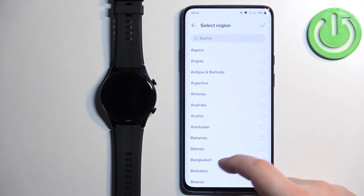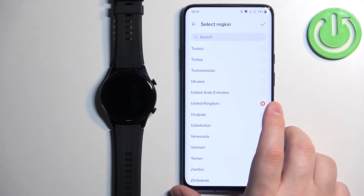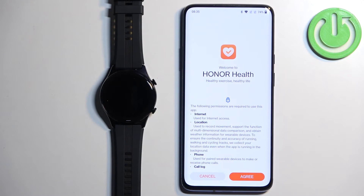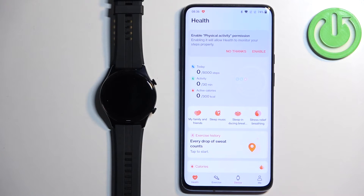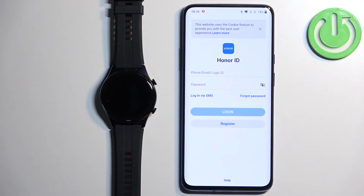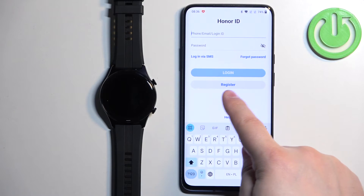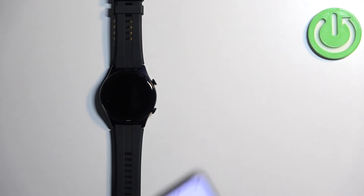Now we need to select the region. I'm going to scroll down and select United Kingdom, but you can select whatever you like. Then tap on the check mark, tap on Next, and Agree. You should see the health page of the app. Tap on Device, then tap on Add Device. We need to log in — if you don't have an account you can register a new one by tapping on Register.